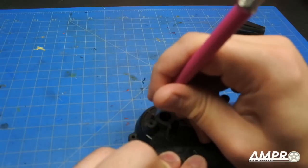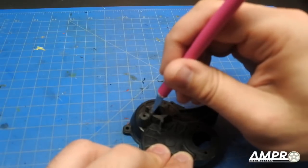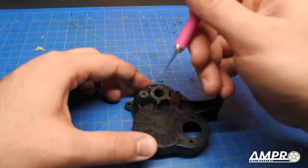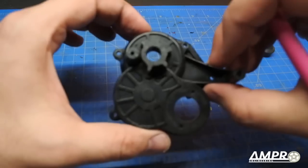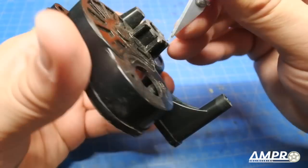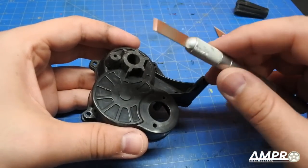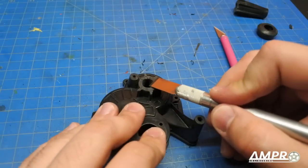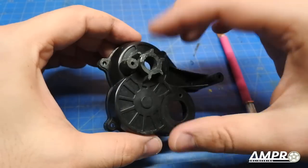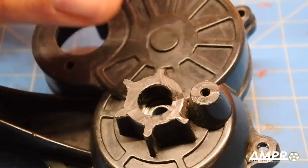I'll also clean up the outside a bit. It's best to apply force backwards — if you apply force toward you and it slips, it's possible to stab yourself. With that said, I've got it pretty clean. I also own a flat-bit blade for the Exacto knife, which easily tidies up flat surfaces — again, push away from you, not toward you. We'll come back a bit later; for now let's begin the transmission assembly.